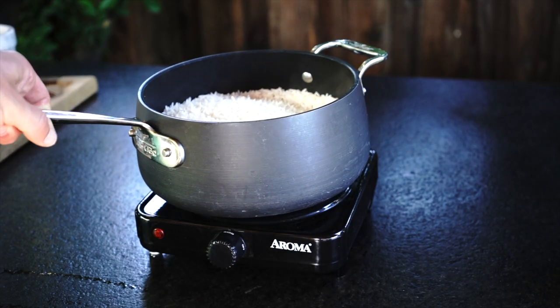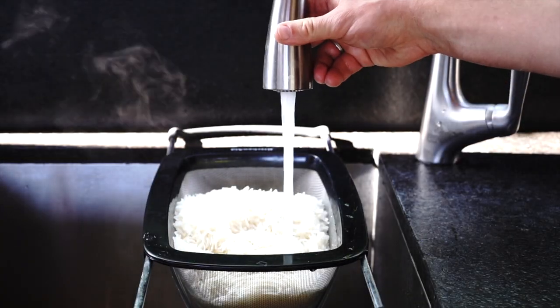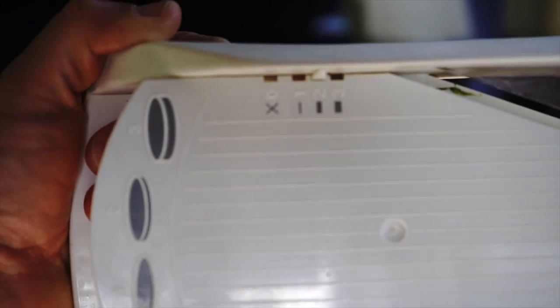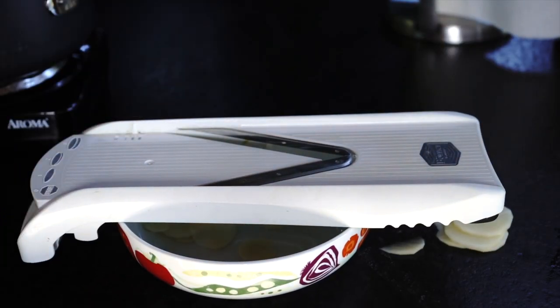Step 2. Once you see the water is all absorbed, drain and rinse the rice under cold water. In the meanwhile, peel and slice the potatoes. I am using a mandolin slicer on setting number 2, which is just a touch over paper thin.